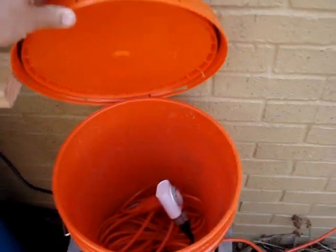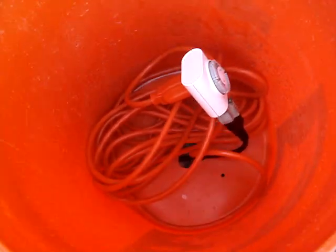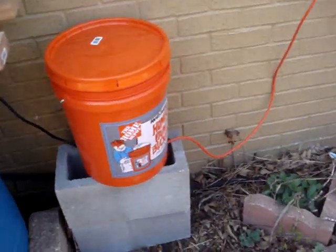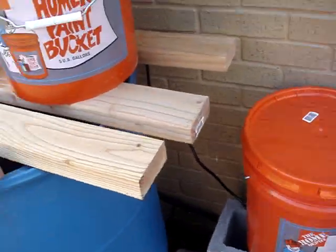I didn't want it to get rained on, so I got a five gallon bucket, drilled a couple holes down there, and put the timer and the outlet inside it — so it's rain proof and won't get messed up. I guess I should put a little drip loop on those cords, but they're going into the bottom of the thing so it doesn't really matter.